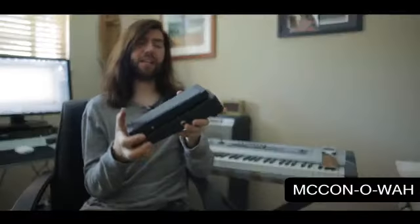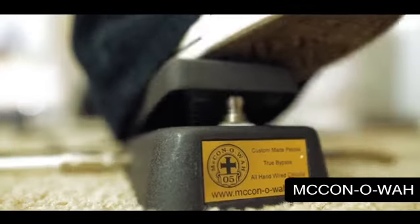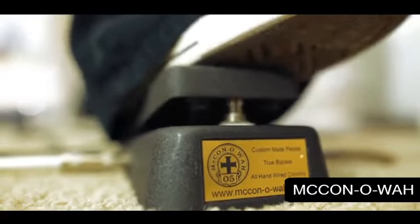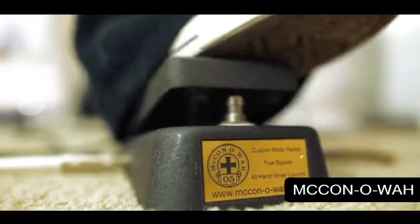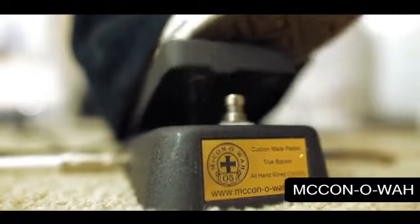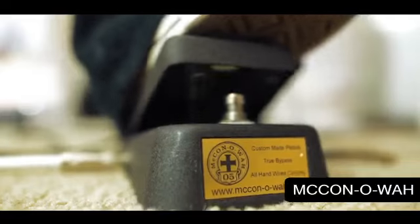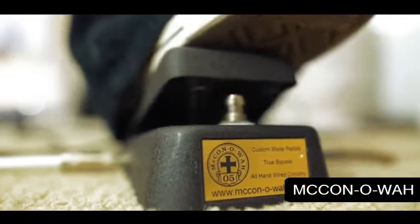The guy who makes these takes so much care to get this right. These are immaculately made on the inside and the tone is just amazing. I really, really like it. If you can get one, I highly recommend it.